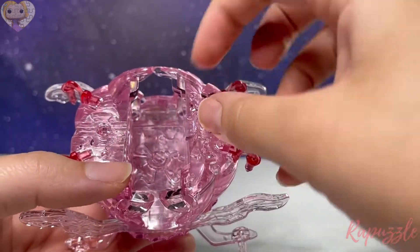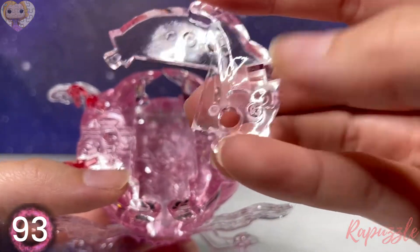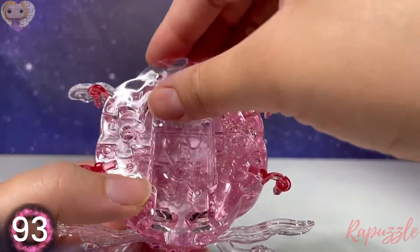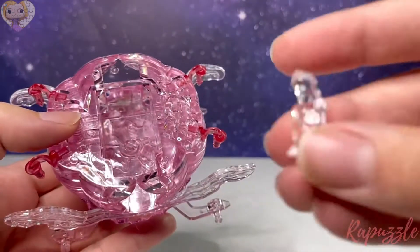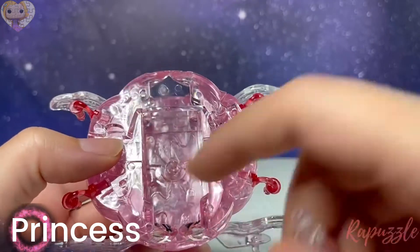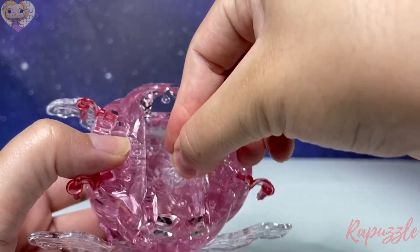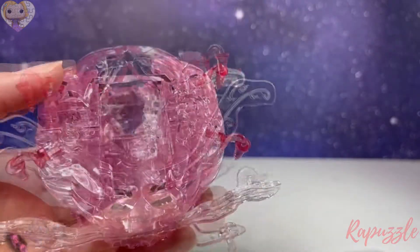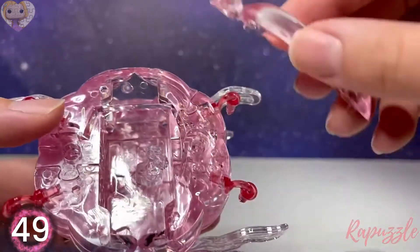Next piece is piece number 93 — with the number facing downward it's going to connect on the left. Your next piece is the princess and she is going to sit in this hole down here — you're just going to sit her into place, just like that.